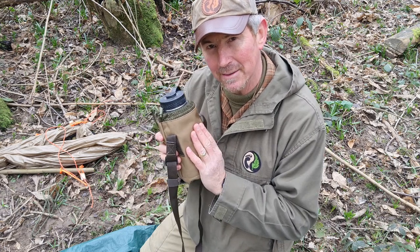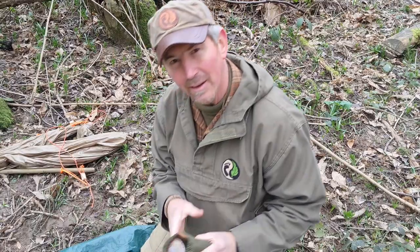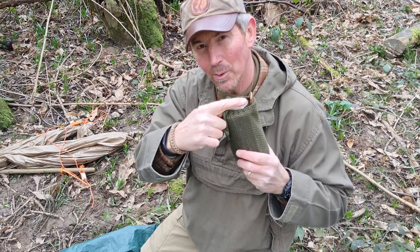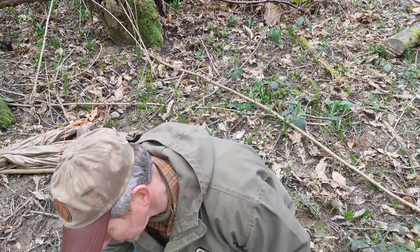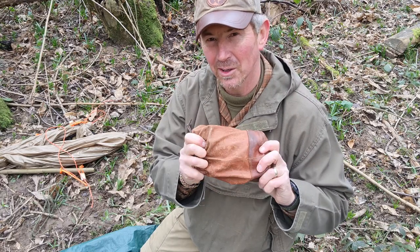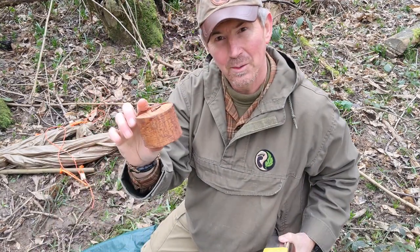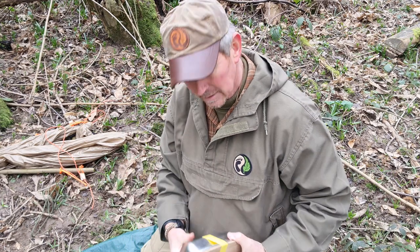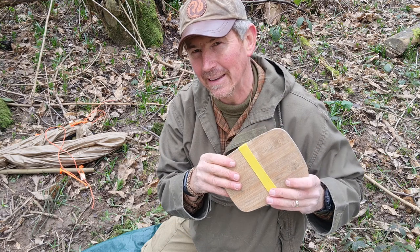I've also got my little mess burner stove and fuel kit along with my spoon. I've got my food bag with food for a couple of nights in there. My tea bags — can't go anywhere without tea. And then my little mini Wannigan with my herbs, spices, etc. in there.